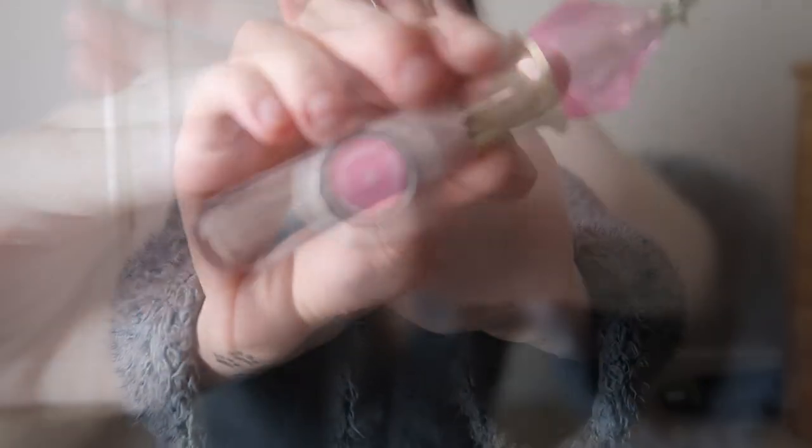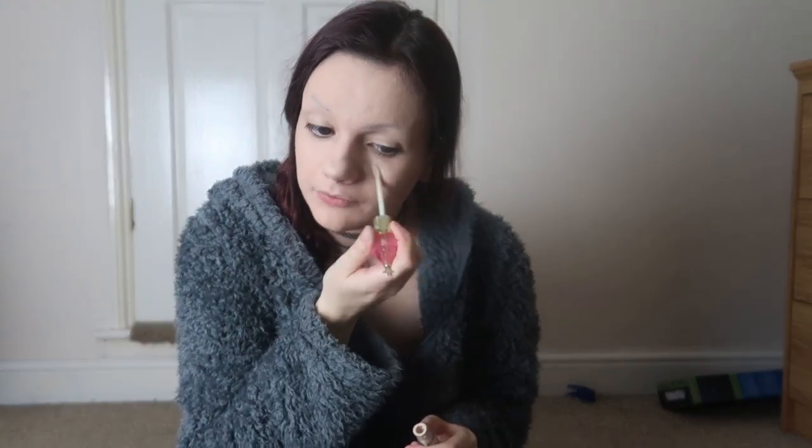Once I've blended out my foundation I grab my concealer - this is the Jeffree Star concealer in shade C8. I used to really like Jeffree Star; he was one of my favorite makeup gurus and his makeup is still really good quality. Unfortunately I no longer support him, so I can't buy his makeup anymore. I'm using it up because I've got a lot of it to get through. I need to find someone else that does just as good quality, maybe cheaper, and that is vegan and cruelty-free. If you know any such brand, leave it in the comments below.